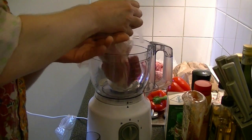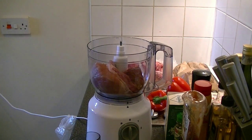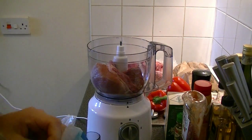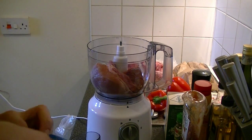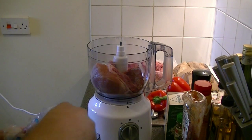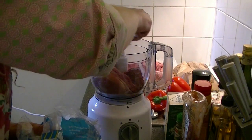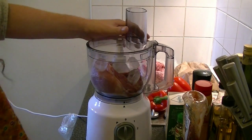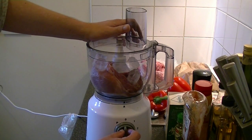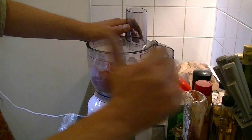The first thing to do is get your speck into a food processor, along with some ice cubes. In total, we need 500 grams of ice. The speck is 400 grams. Now blitz until you have a fine purée.